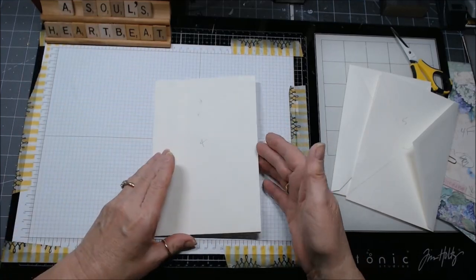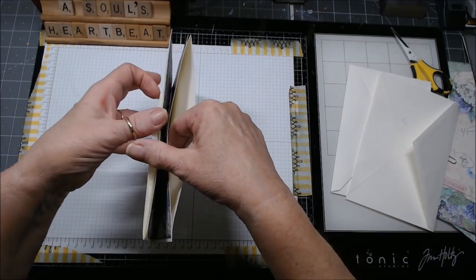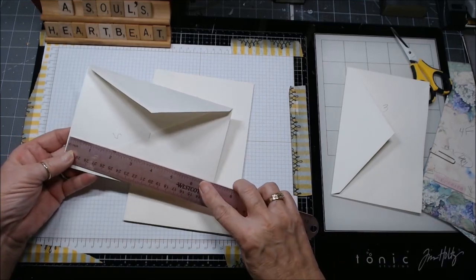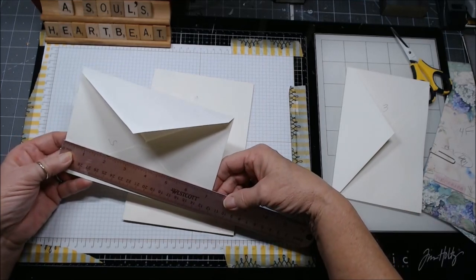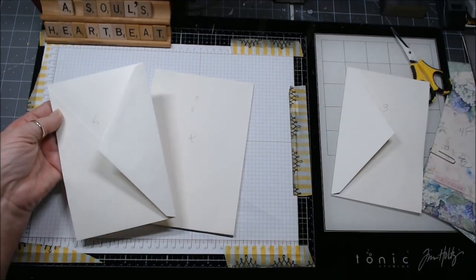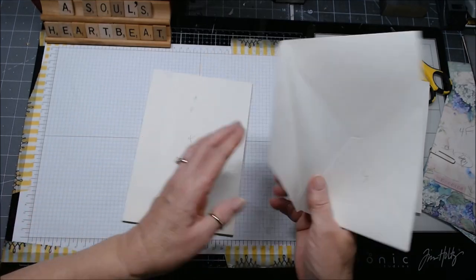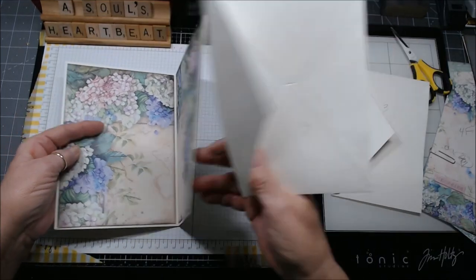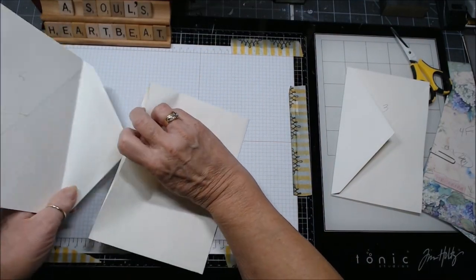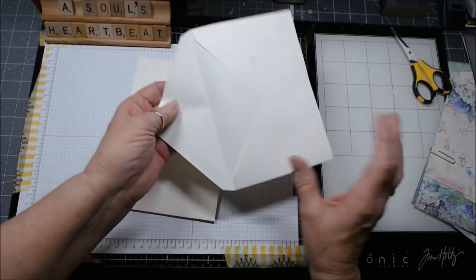These are the two base ones. I slit the sides so I'll have a pocket here and a pocket here. Then I found some that are seven and about seven and a quarter by four and three quarters approximately, and I slit the outsides on these—they're going to go inside like this and inside like this.